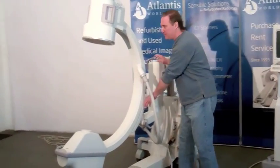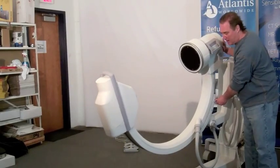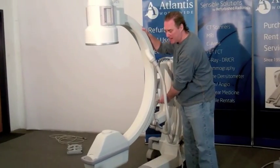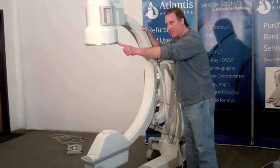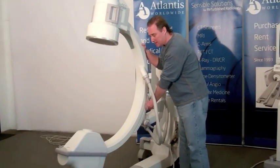Here we have a lever that, when you loosen it up, you can move the C-arm up and down as you see it. You have the x-ray tube at the bottom right now and the image intensifier at the top. Once you've established where you'd like to have it, you can lock it in.